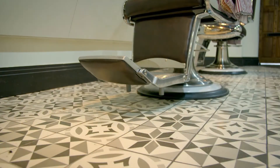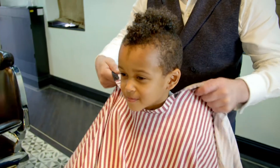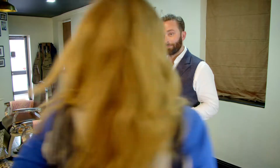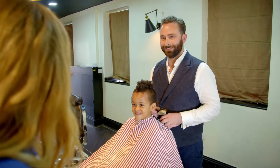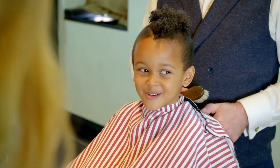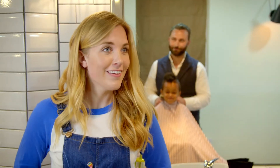You must never try to cut your own hair — always get a grown-up to do it. This is Adam the barber and today Gabriel is getting his hair cut. So Gabriel, how do you like to have your hair cut? On the sides but not on the top. Okay, all right, let's get going.